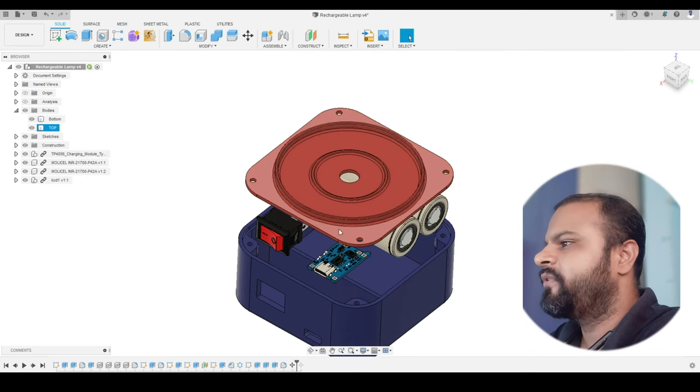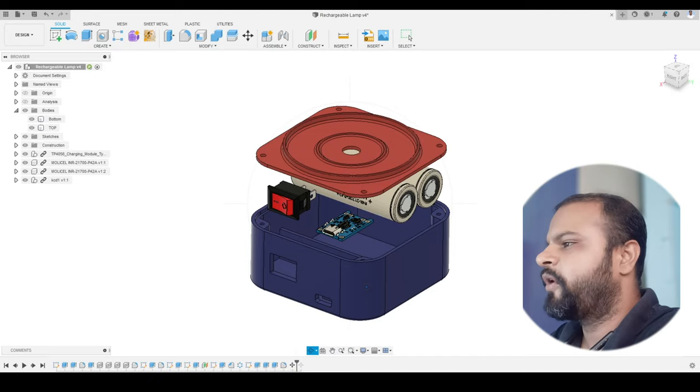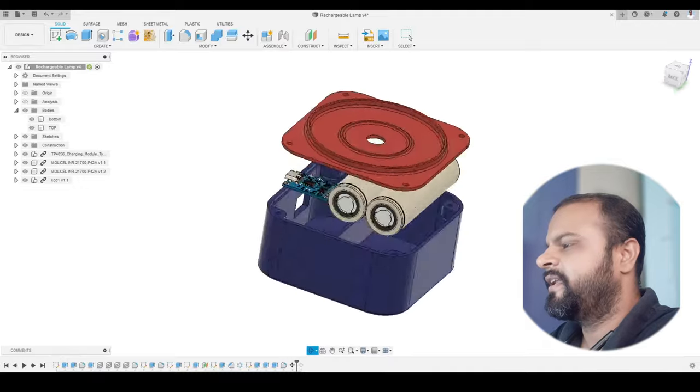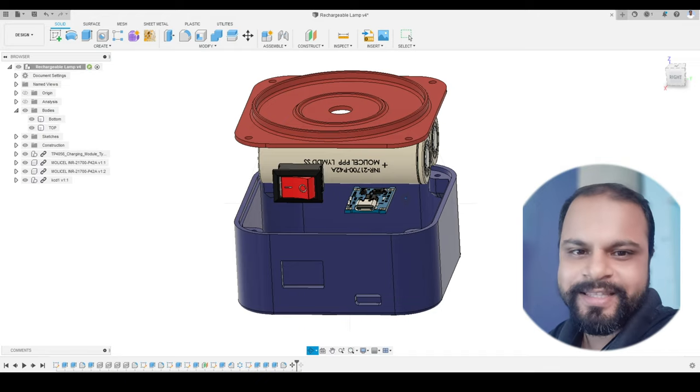Here you can see the exploded view of all the components. It has two parts: the top body and the bottom body, plus the rest of the components that I had imported from the GrabCAD website. All of this you can do inside Fusion 360, so let's dive in.